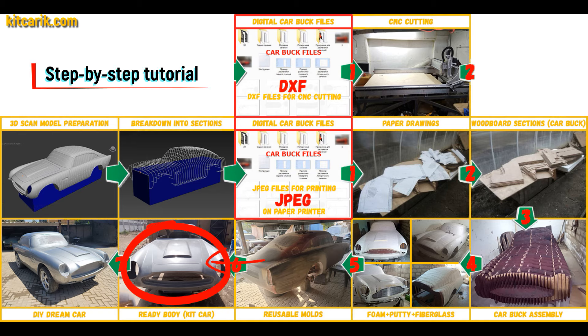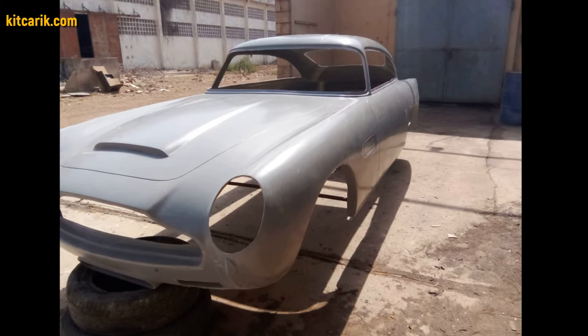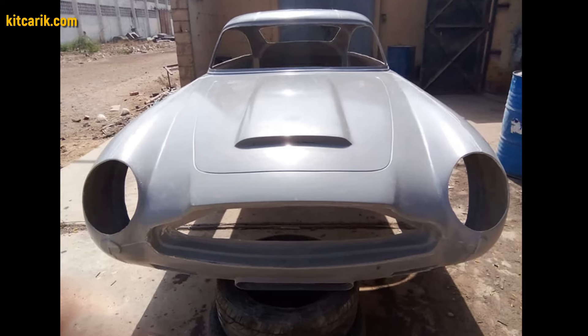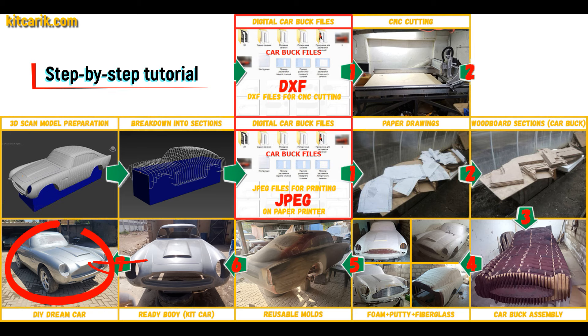The fiberglass car body is made from the resulting fiberglass molds. All you need is epoxy resin and glass material. Nowadays it is available to everyone. There is nothing difficult about working with fiberglass. The finished fiberglass car body, kit car, is installed on a suitable donor car or on a homemade frame.